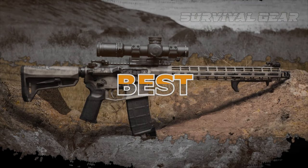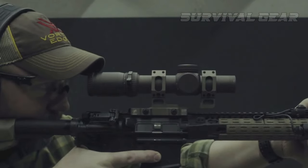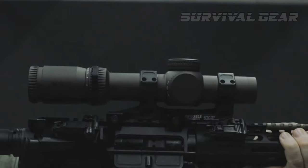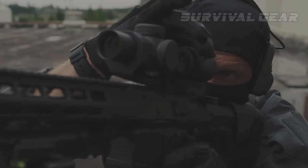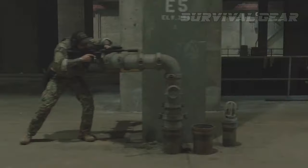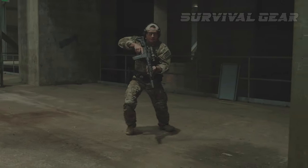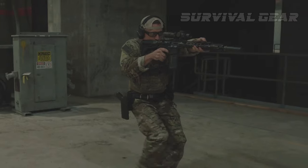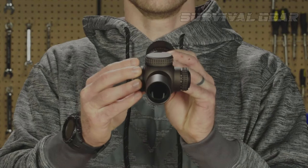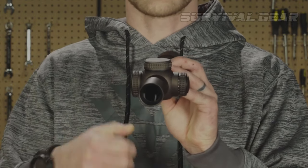Best AR-15 Optics: when it comes to downright versatility, the low-powered variable concept can't be beaten. They can be effective at 5 yards and 500 yards and function at a very high level — enough so that the modern military has moved towards the LPVO concept, including special operations and even the infantry of the United States Marine Corps. The Vortex Razor HD Gen 3 1-10x24 is easily the best LPVO on the market.